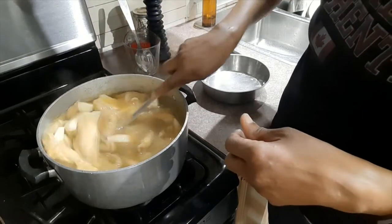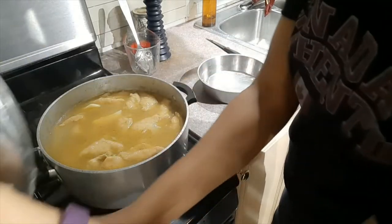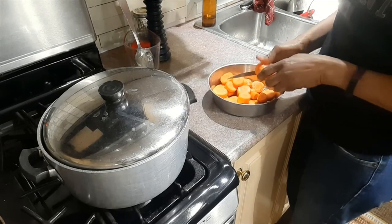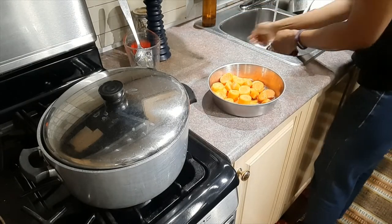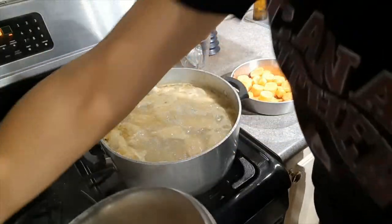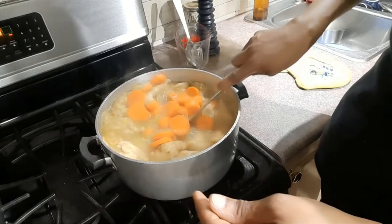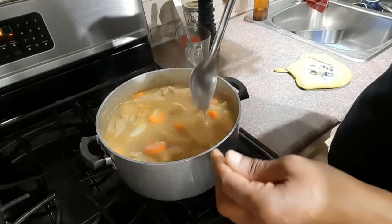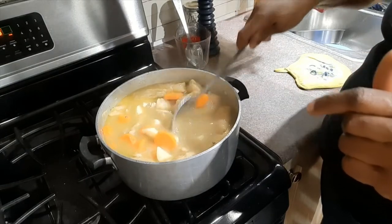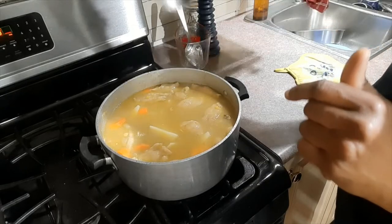Then I'm going to go ahead and prepare the carrots to go in very soon. I'm not going to put any cock soup or chicken noodle in this soup because I already have the split peas, and the split peas will thicken the soup. If I put any kind of noodle in, it's going to be too thick, so it's good as it is.